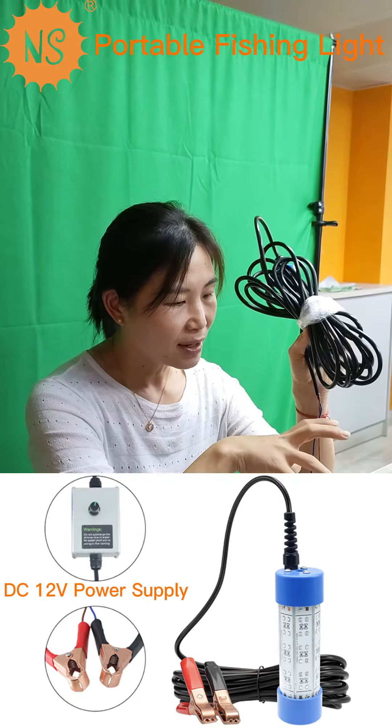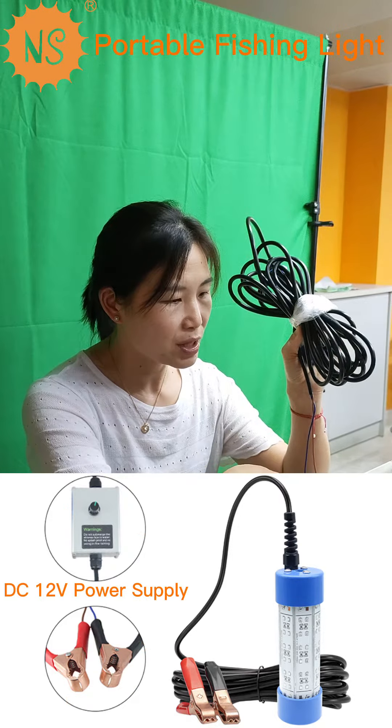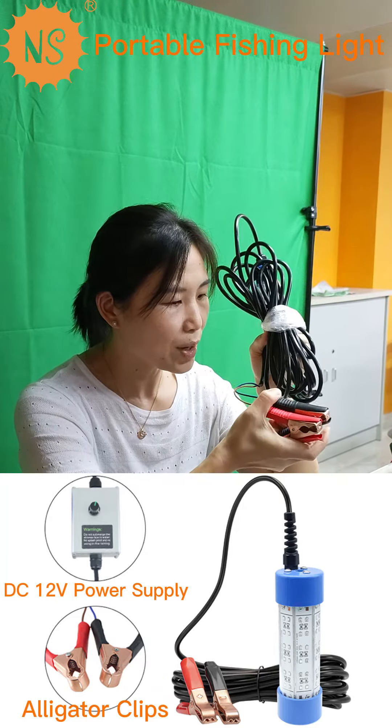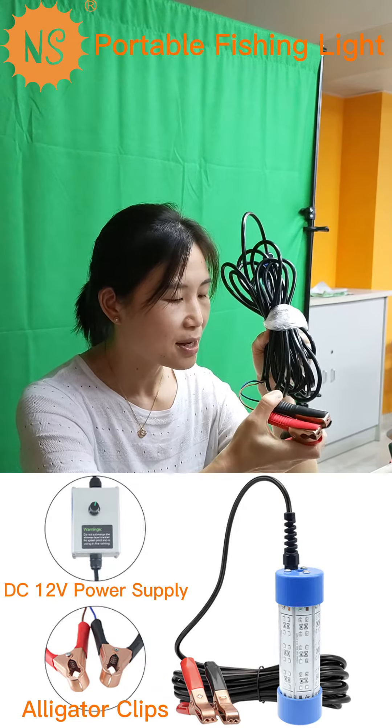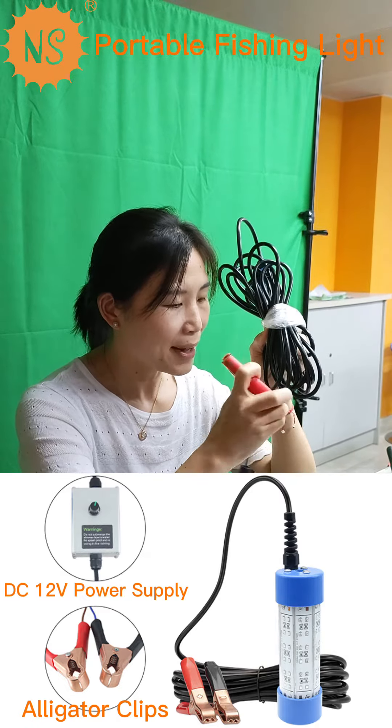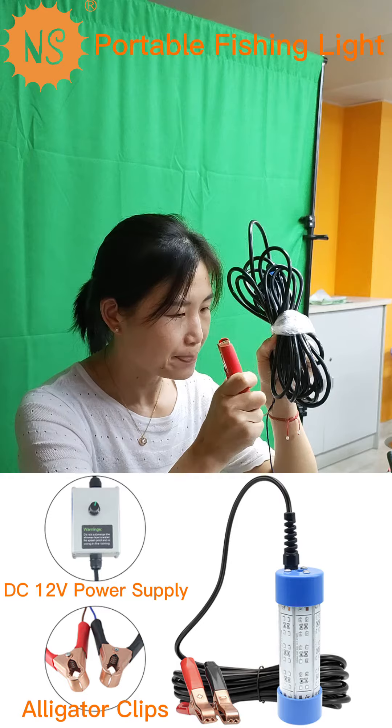These cables — the length is 6 meters for this 30-wattage — and come with these two alligator clips. One is for the minus position and one is for the plus position.